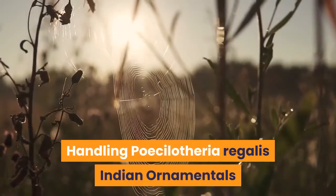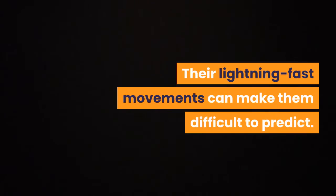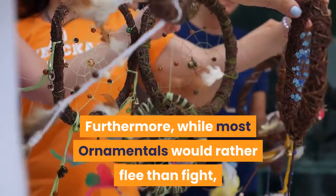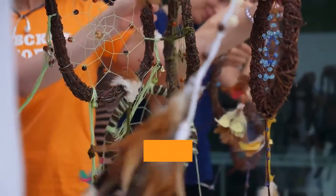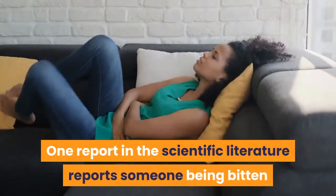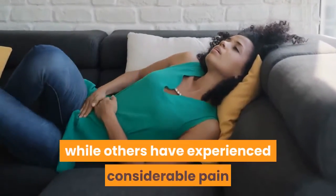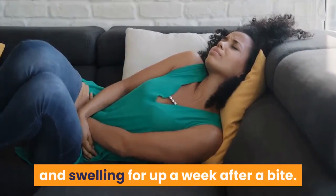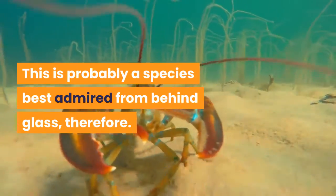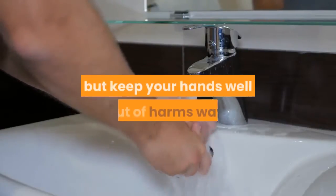Indian ornamentals are not really a species suitable for handling. Their lightning-fast movements can make them difficult to predict. While most ornamentals would rather flee than fight, the Indian ornamental is known to have one of the more potent venoms in the tarantula world. One report in the scientific literature describes someone being bitten and suffering persistent local cramps in the affected hand, while others have experienced considerable pain and swelling for up to a week after a bite. This is probably a species best admired from behind glass. There are, however, techniques that can help with routine maintenance while keeping your hands well out of harm's way.